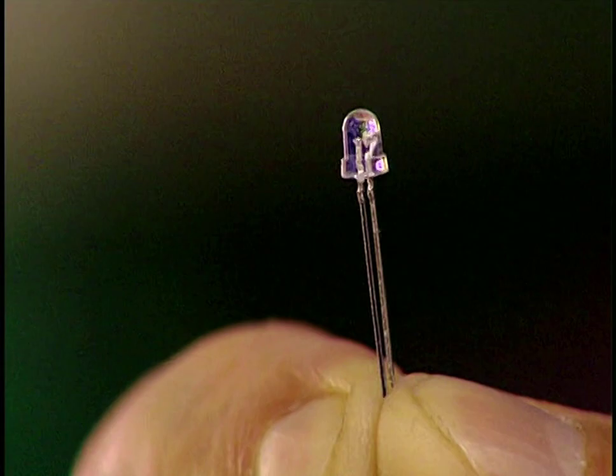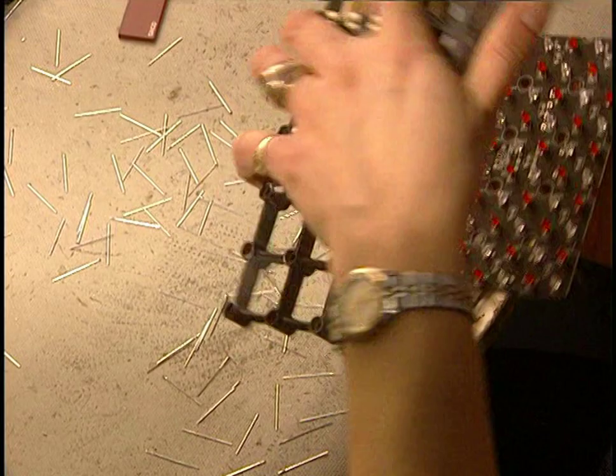Millions of tiny lights, or light-emitting diodes called elements, make up the screen surface. These elements are made of germanium, gallium nitrate, and silicon semiconductors covered with plastic.